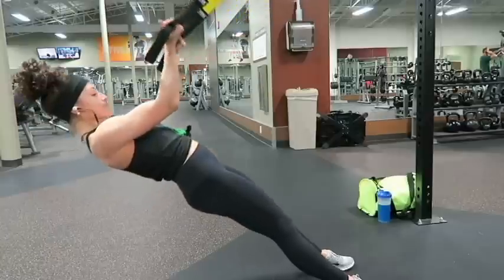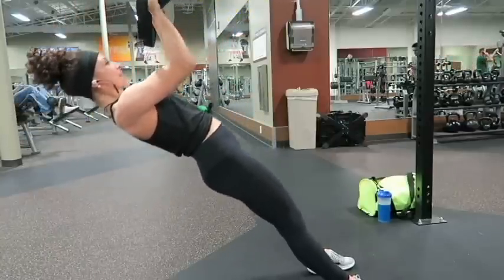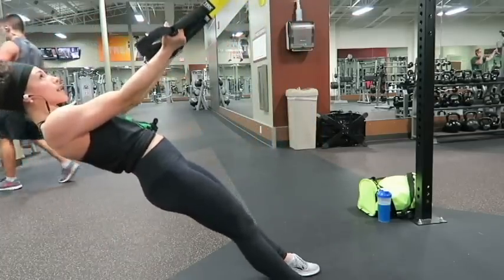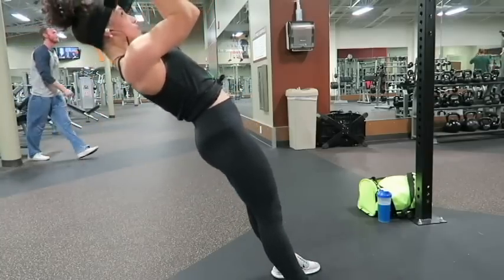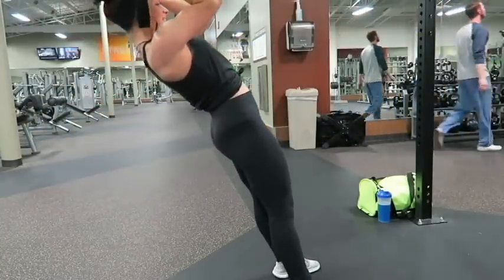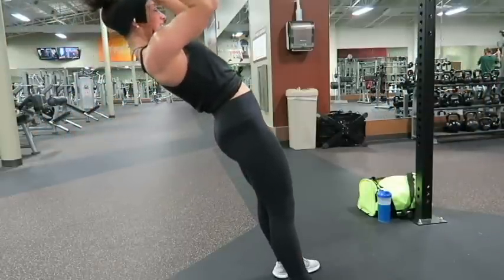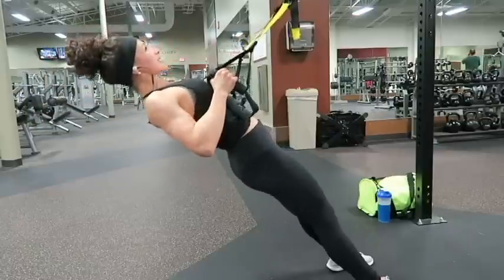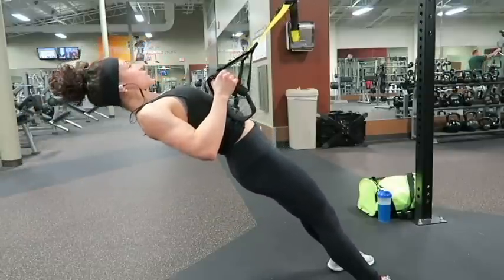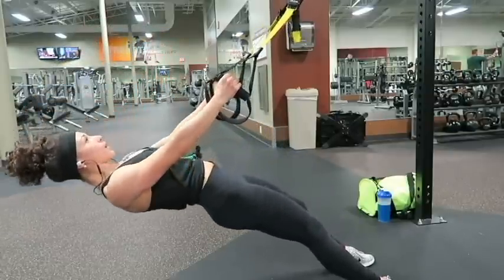Then I moved on to TRX bicep curls. This is totally different than anything I would have done until we got these and I finally tried them. Basically the resistance changes by how far you move your body. I aim for my forehead going up and then go really slow on the way down. I supersetted these with TRX rows — same concept, trying to squeeze at the top and going down as slow as possible. These are really great finishers for your workout.